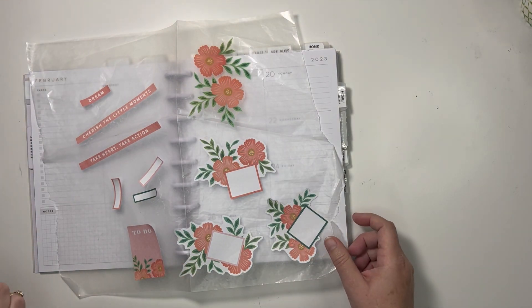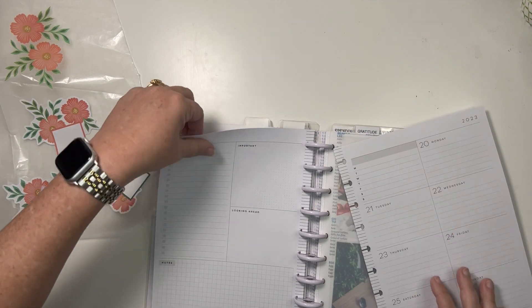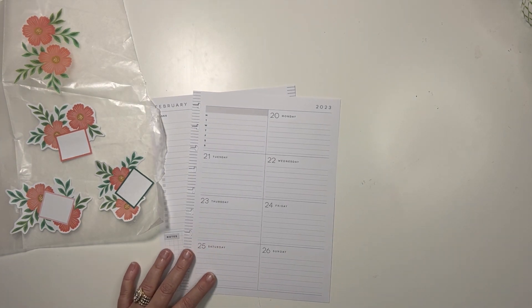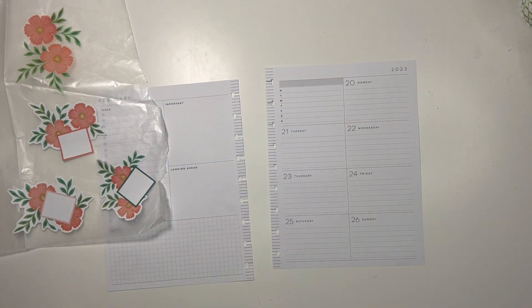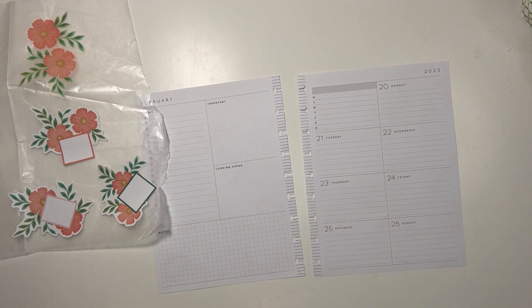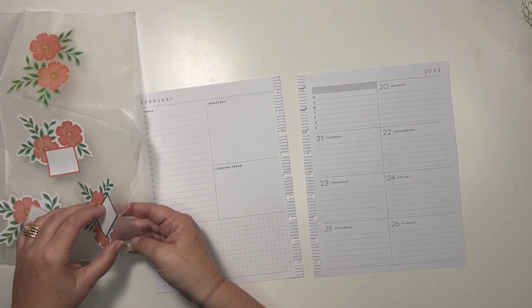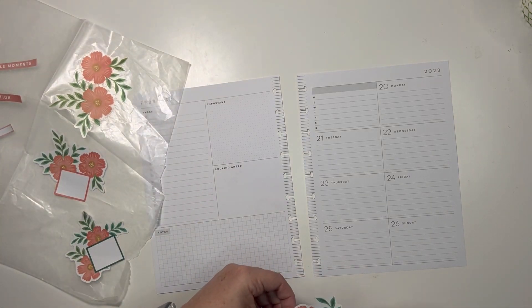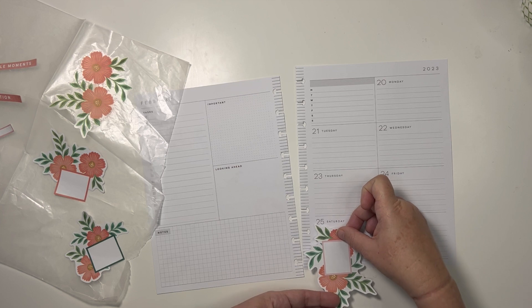So this video really should not take very long — it'll be a quick and simple spread hopefully. I'm going to plan this last week of February. I am behind on videos so I'm not really sure what I'm going to be able to get done this week, but we're just gonna make it work somehow. I try to always have a video on Saturday and Sunday, so I kind of like it this way.